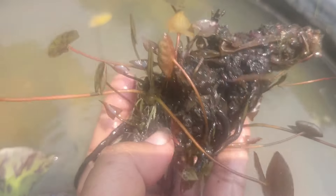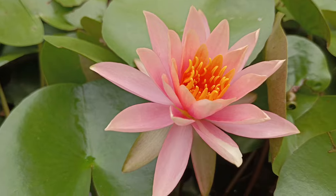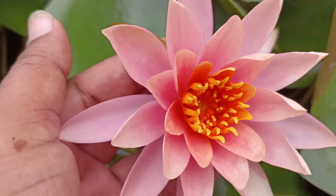We will plant a rhizome in a pot. There are baby plants in the pot. This is a direct potting method. We will mix the lotus. If you want to plant a rhizome, in two or three months it will spread.